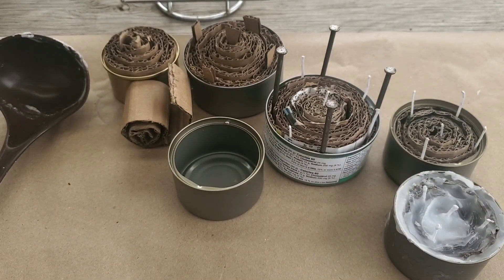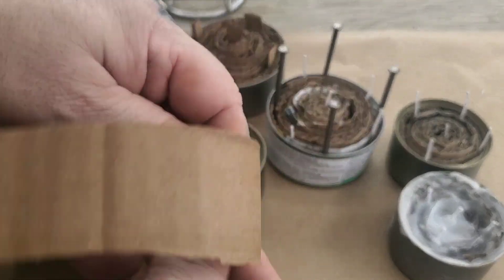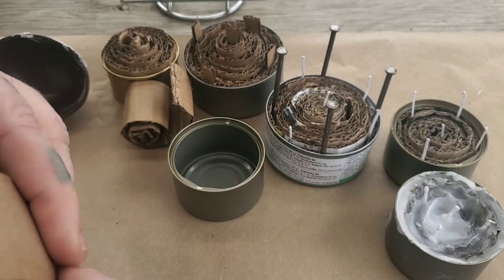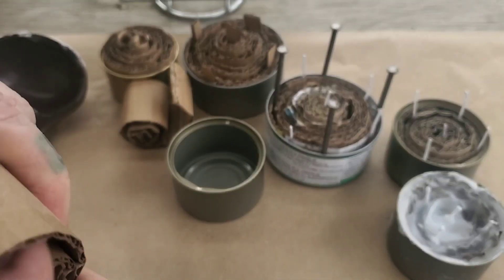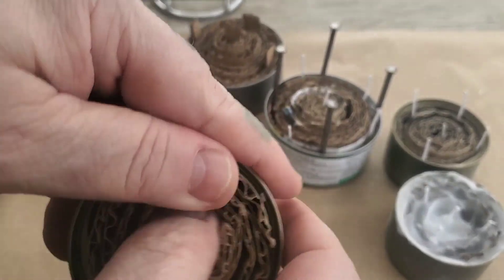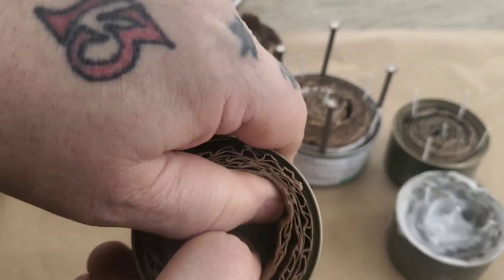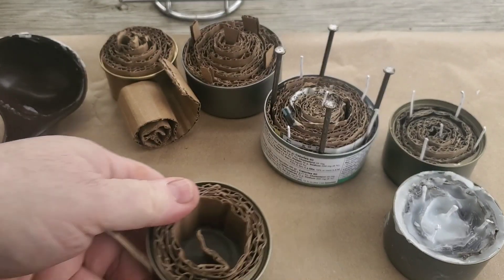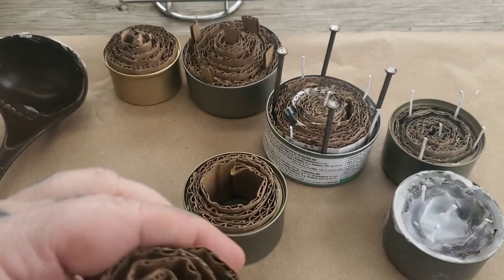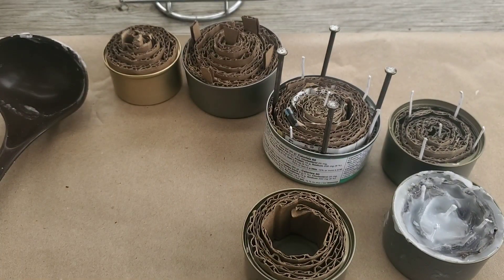Let's put one together real quick. You want to take a long strip and then wind it up as tight as you can. Well, the first one you don't have to go as tight as you can — I'll show you why in a second. Put it in and push it towards the edge where it's as tight as you can get it. These things don't have to be perfect.